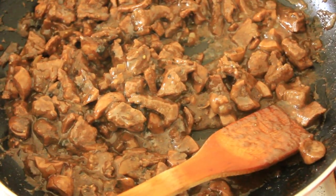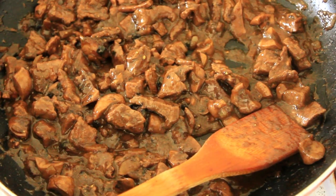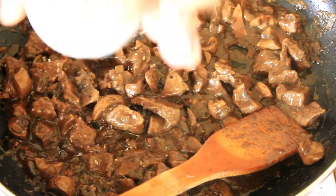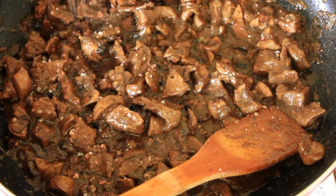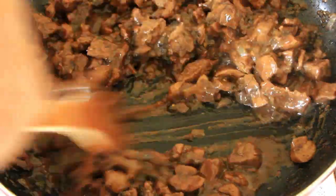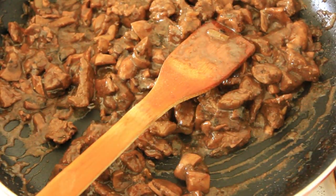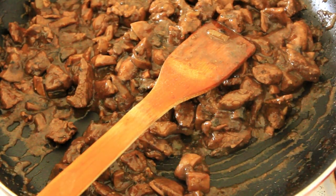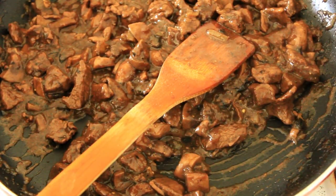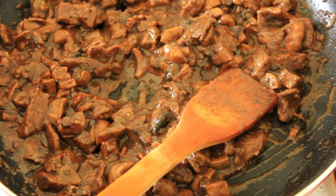Let's have a little taste before we take it off the heat. This needs a little bit of salt. The pepper is right on the money though. A number of teaspoons I go through just from tasting! Perfect. I'm going to let that cool. While I'm doing that I'm going to prepare the pastry.